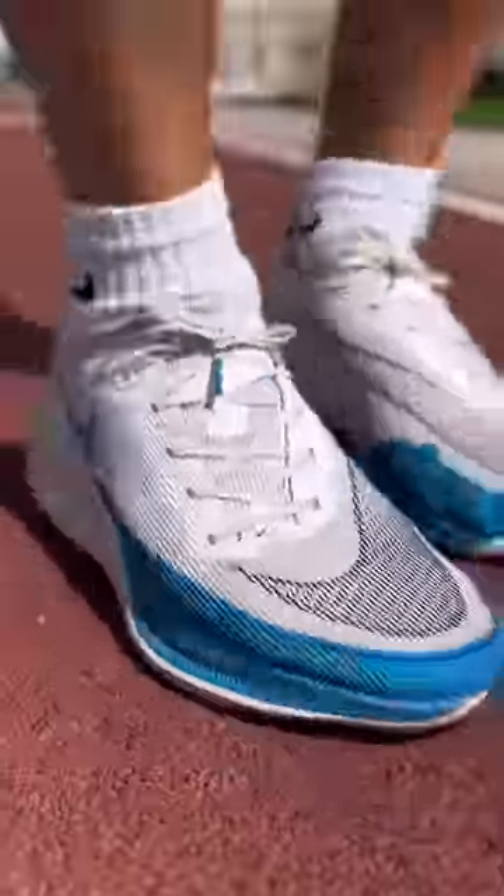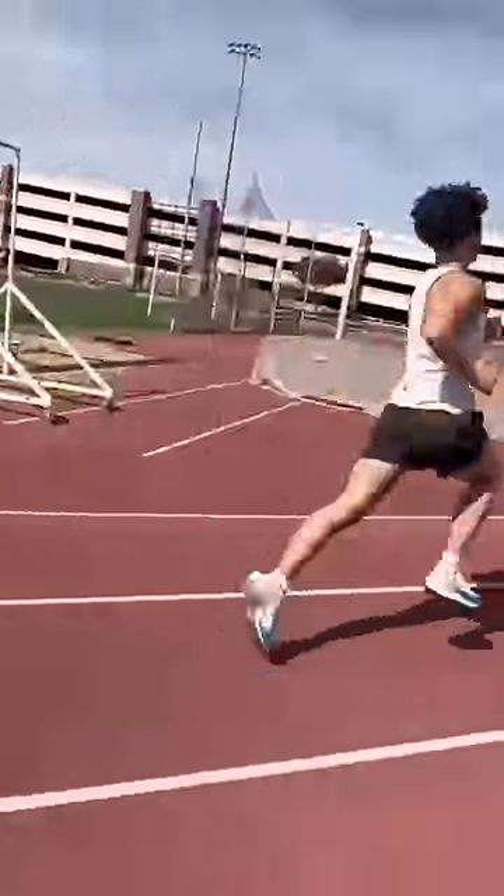A lot of running shoes have heel slippage issues, and that's one of the worst things to happen on a run. So lace up your shoes using this technique.